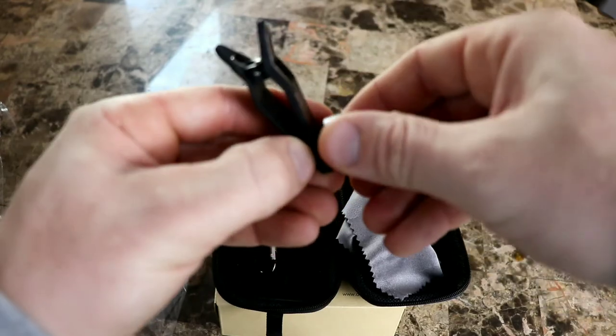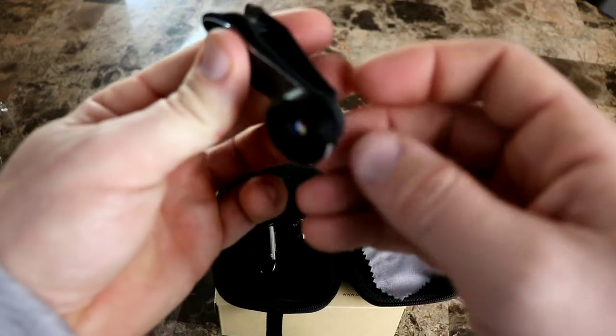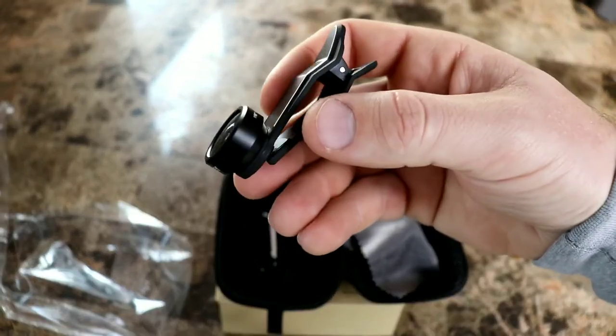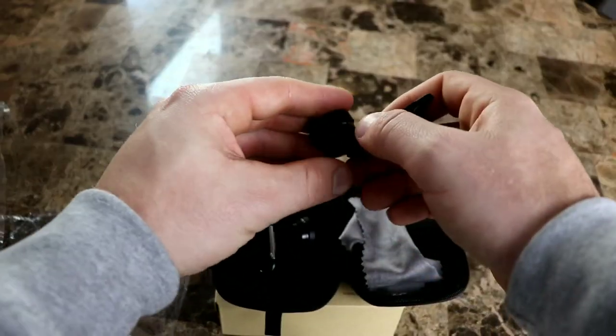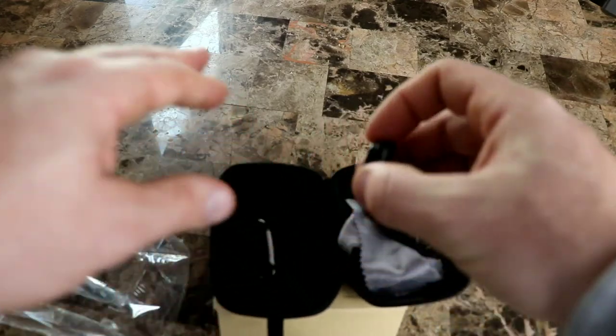You have to be careful not to cross-thread them, but it actually threads in pretty nice. These are really really top quality — the fisheye lens has some actual heft to it.